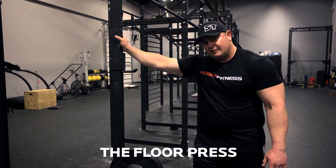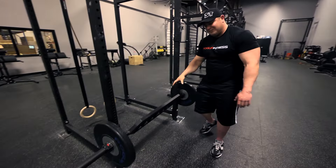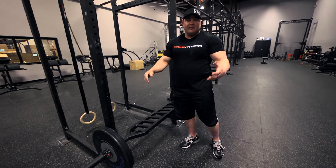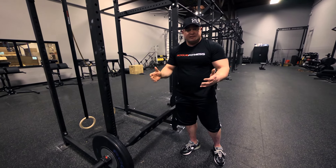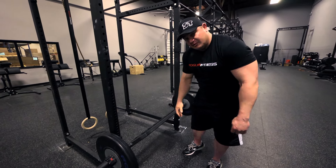I'm gonna demonstrate a floor press off of the Rogue floor. Got the multi-grip bar here. A floor press is a great movement for a lot of gyms that don't have a lot of benches. I'm pretty sure every gym has a floor, so anybody can execute a floor press.